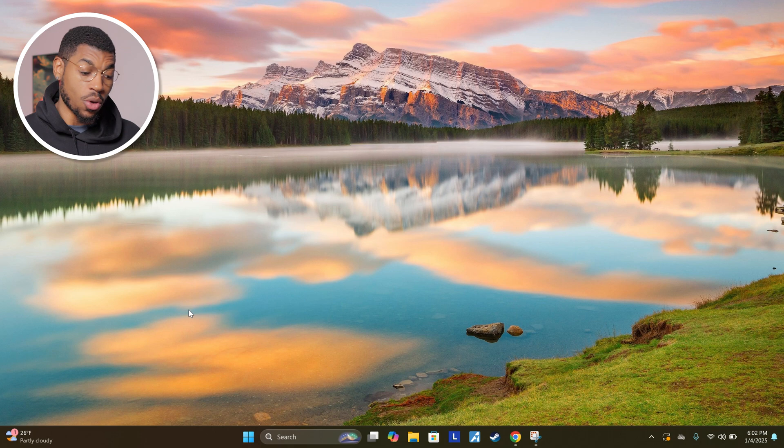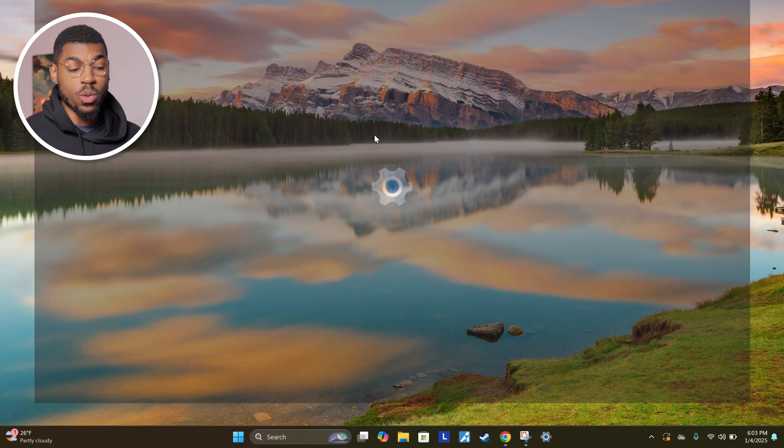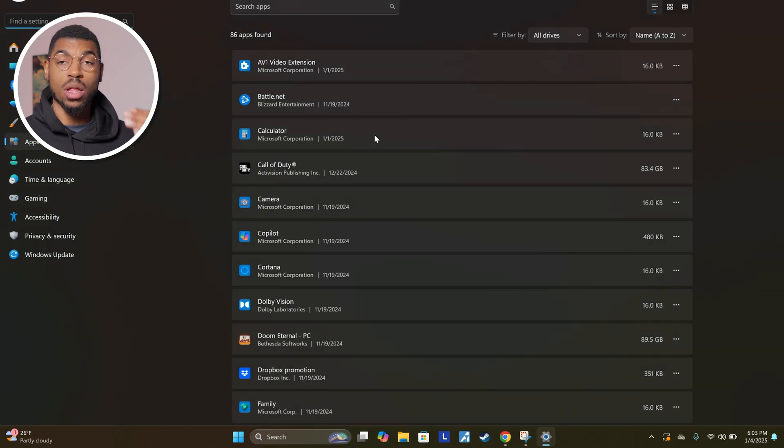One way to get rid of all of those apps is to open up your laptop, type in the search bar 'add or remove programs,' and you'll see it'll open up a window in the control panel that'll show all of the apps you have downloaded on your computer. This applies to both gaming laptops and any pre-built gaming PCs — they just come with so much bloatware and apps that you don't need, so let's go through this list and see which apps we don't need.